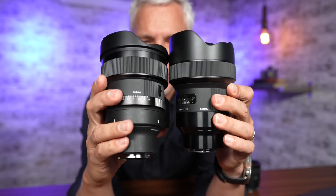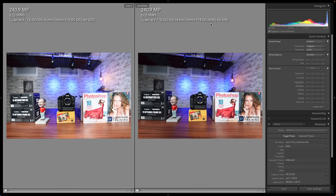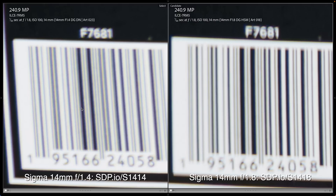Now let's take a look at the sharpness differences between the two Sigma lenses. These images both have Lightroom's chromatic aberration removal enabled, but you can see the new lens has virtually no purple fringing while the old lens has a ton of it. Looking at the sharpness in the center, the new lens is far sharper, allowing you to see the texture of the printing and the cardboard, which the old lens mostly blurs out. In the corners, the new lens is again significantly sharper than the old f1.8 lens.